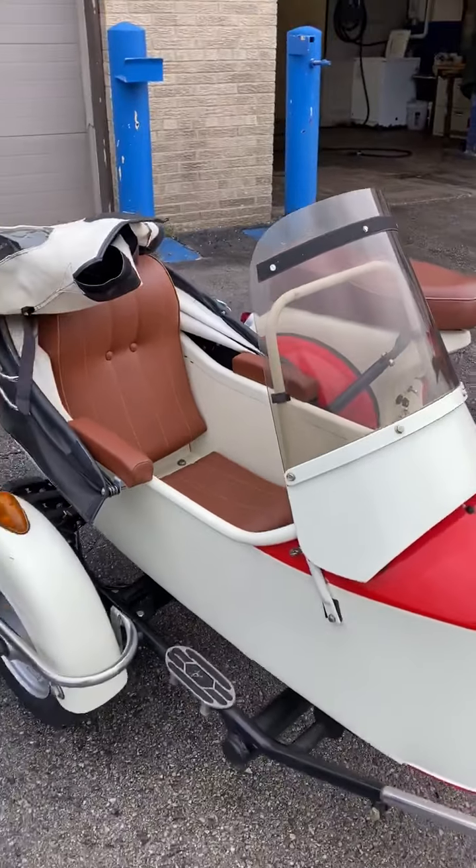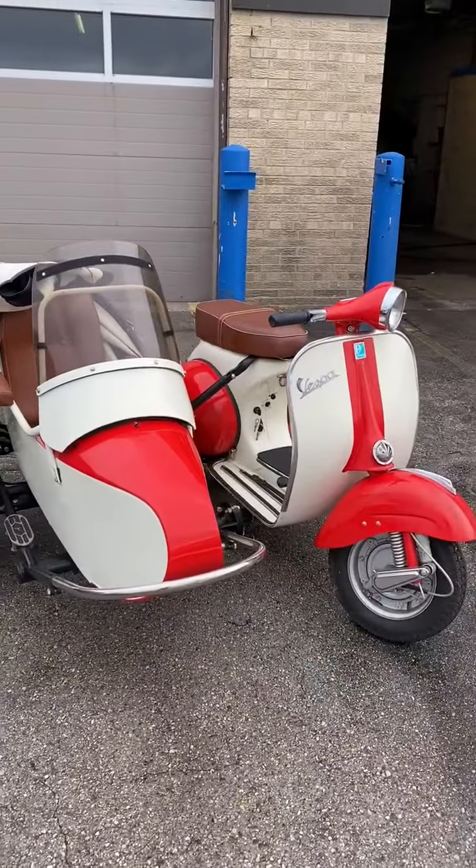I'm going to take a video of it starting so you can see how it runs.